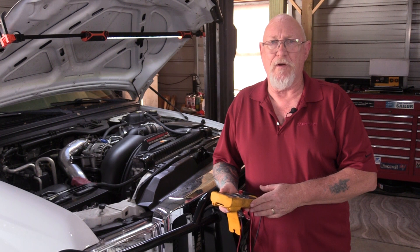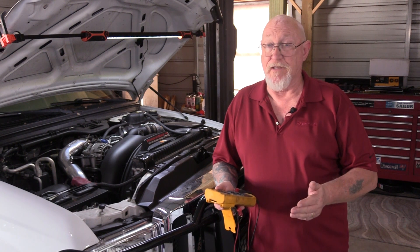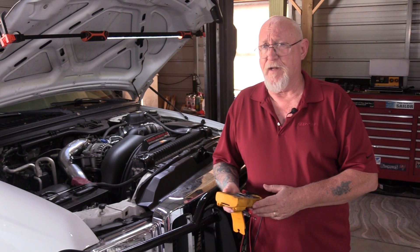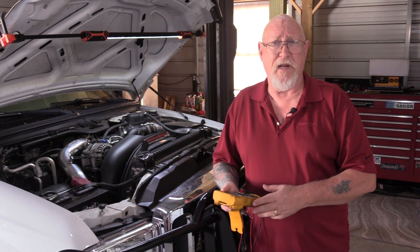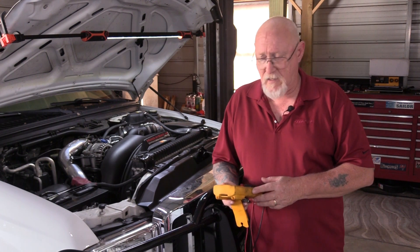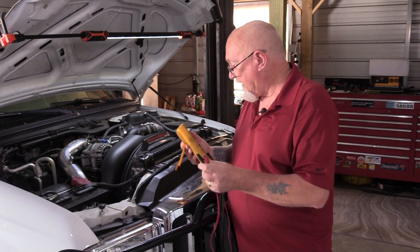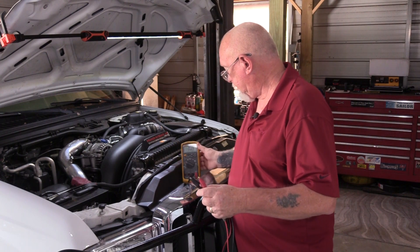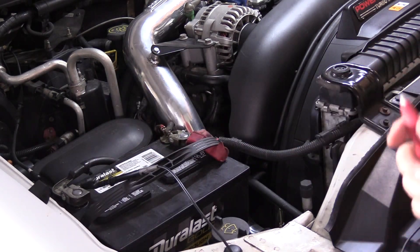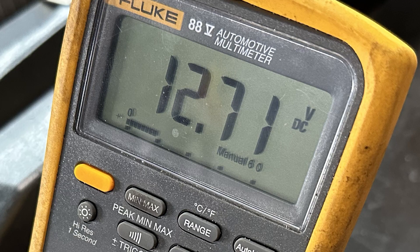The very first thing you should do if you suspect an electrical problem is to verify the condition of the battery. After all, if the battery is no good, then the rest of the electrical system can't function properly. You might want to do that also if you're dealing with any kind of drivability problem or a weird issue in any of the computer systems on the vehicle. I start with a very simple test — I'm going to use my multimeter, put it in the DC voltage range, and connect it to the battery, negative to negative, positive to positive. As you can see, we're getting a reading of 12.71 volts.